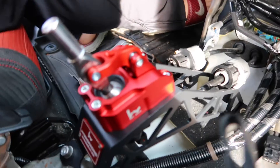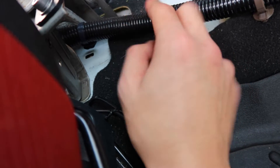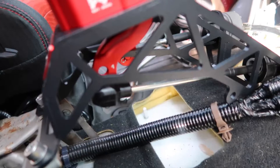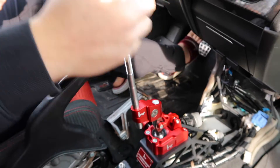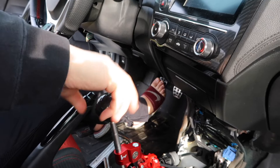Just rub it there and then the bottom rubber grommet thing that connects the cable shifters to the actual shifter — pin it back. Maybe that's a lot of grease, but it's okay. Put this clip back in here and we should be good to go. Just do everything in reverse order. Probably get a new shift knob later, but this will do for now.